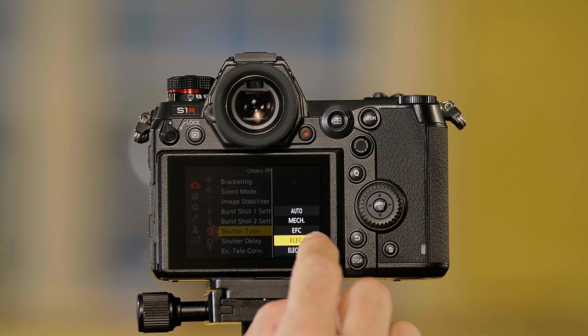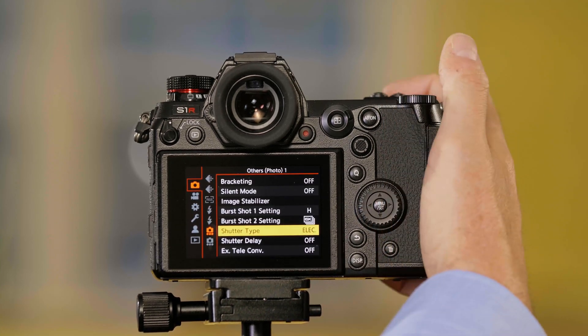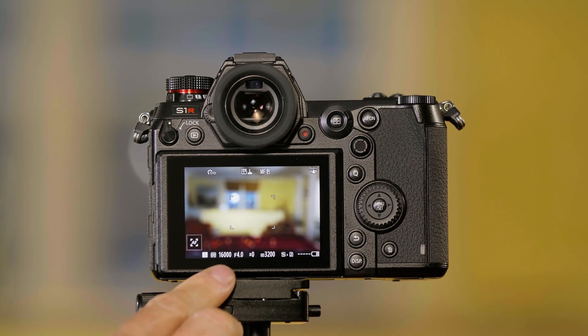We can also select an all-electronic shutter. A couple of things about this: when you change to it, you can choose 1/6000 of a second. However, the flash will not work in this setting, and you can also get some flickering with certain kinds of lights. So if you're seeing that, or you want to use the flash, you have to go back to the mechanical shutter.